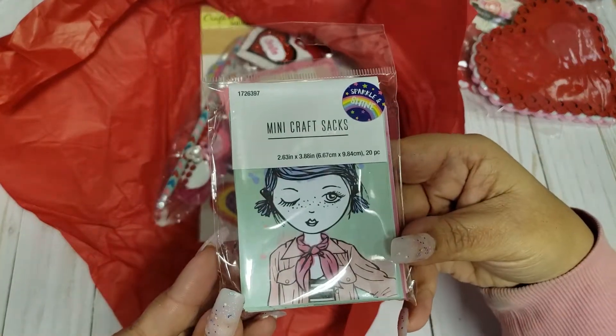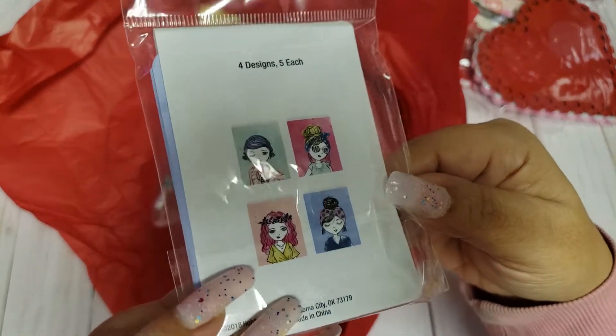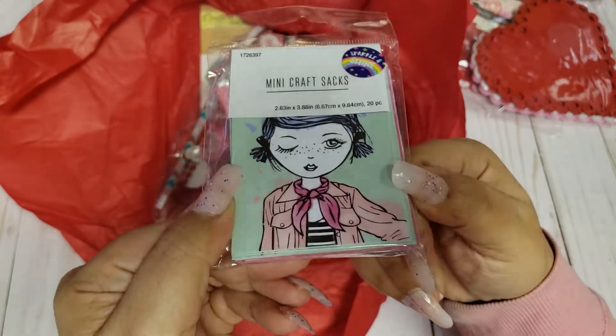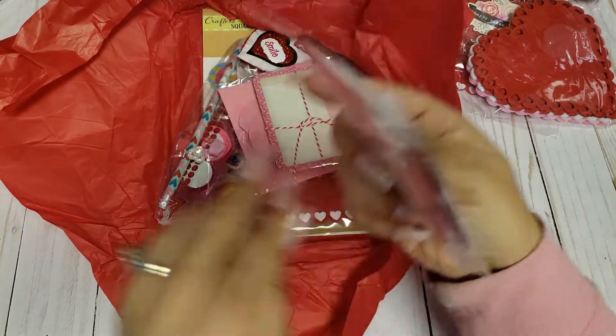She sent me the mini craft sacks. These are so cute — these are the patterned ones. I do not have these. I know so many of you guys have seen them and a lot of people have hauled these. They are so, so cute. Thank you so much for that.